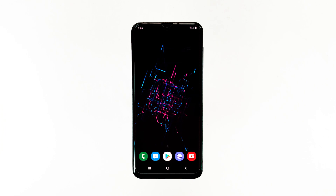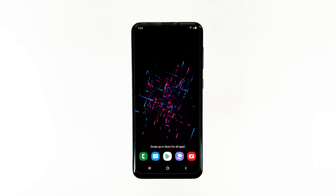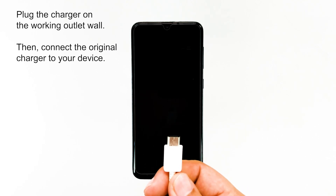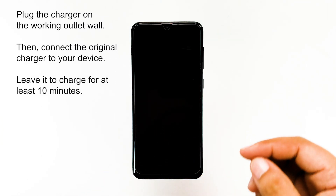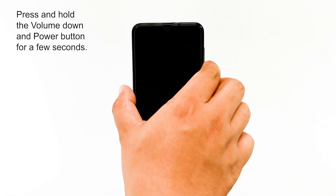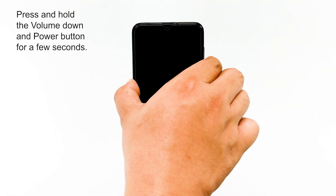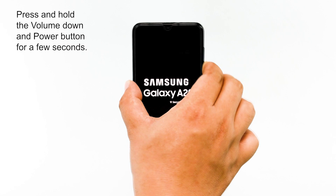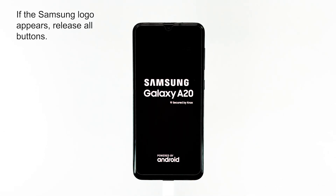As a result, you are already dealing with a couple of pretty minor issues that both result in an unresponsive device. To do it, plug the charger into a working outlet wall, connect the original charger to your device, and then leave it to charge for at least 10 minutes. After that, press and hold the volume down key and power key for a few seconds. If the Samsung logo appears, then release all buttons.